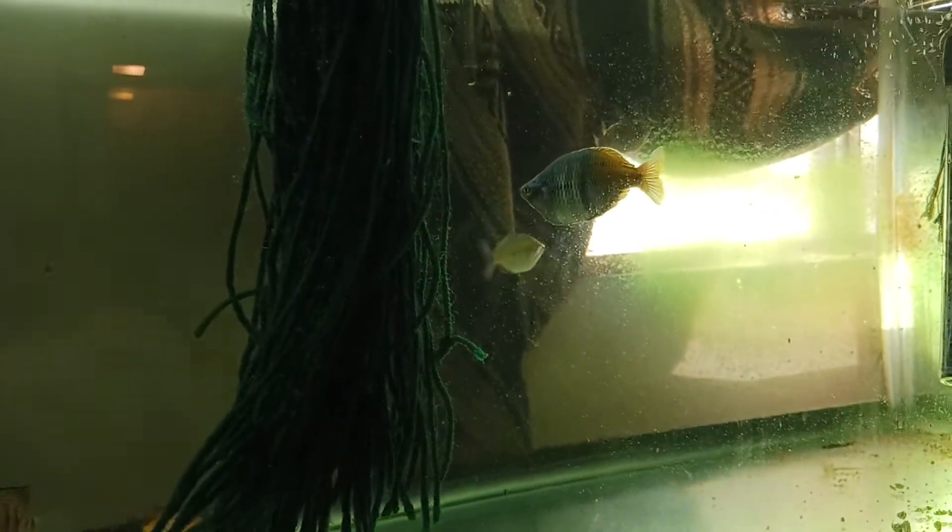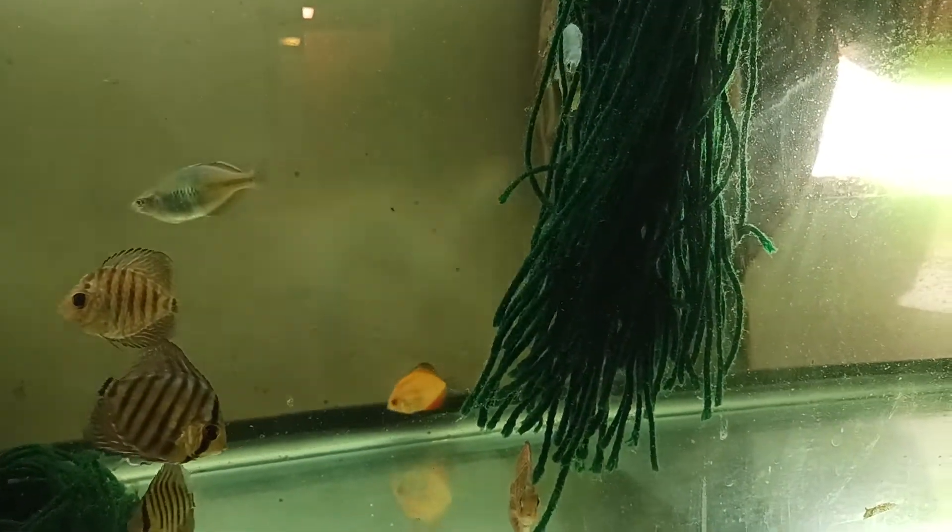These are in a 75 with my Bosemani Rainbows. Got a couple catfish in here too.